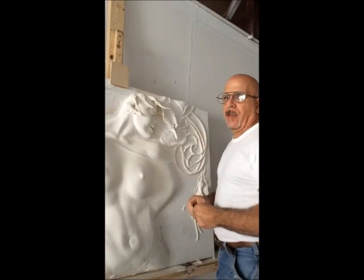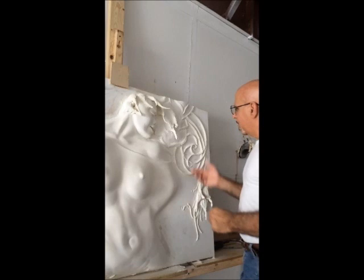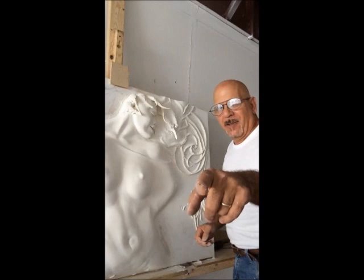This way it has nice contours to it. As you can see, it's starting to come out — we'll see what it turns into. You keep watching, I'll keep sanding. Talk to you later, ciao for now, bye.